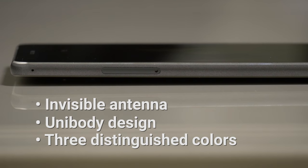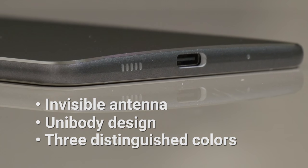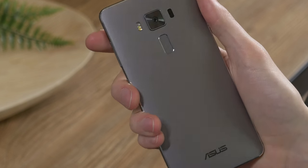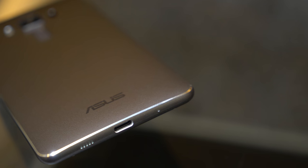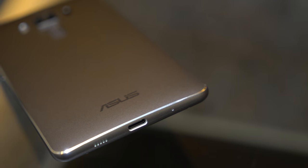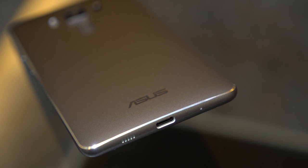At its thinnest, the Zenfone 3 Deluxe is a mere 4.2mm. Meanwhile, the curved rear provides full ergonomic support. The special exterior finish hides antenna lines altogether, creating a truly bold design. Overall, it's easy to appreciate the craftsmanship at play when you feel the smooth finish and strong construction of the Zenfone 3 Deluxe.